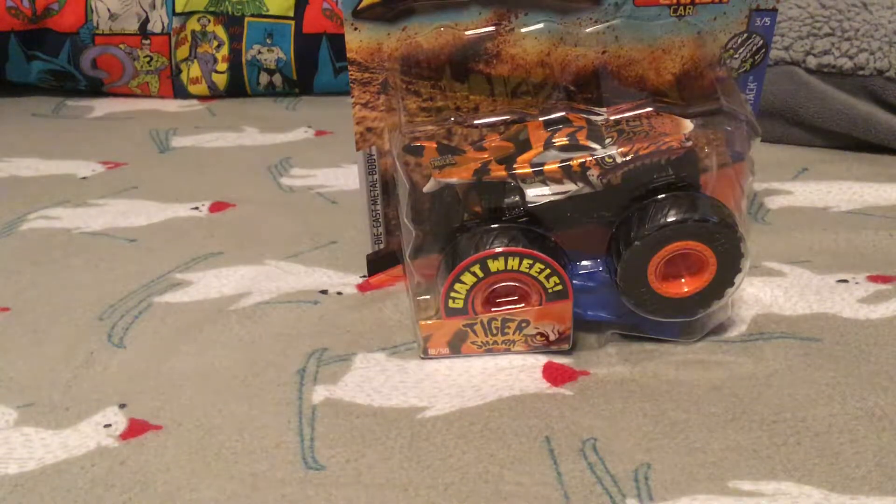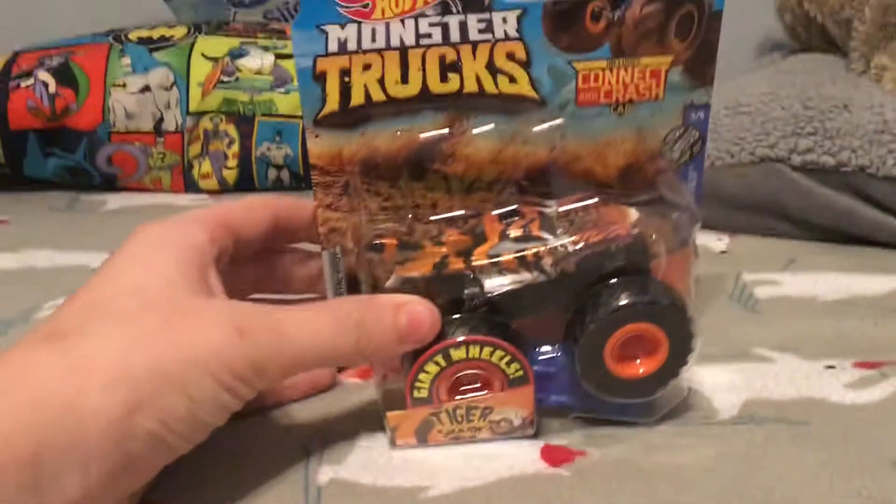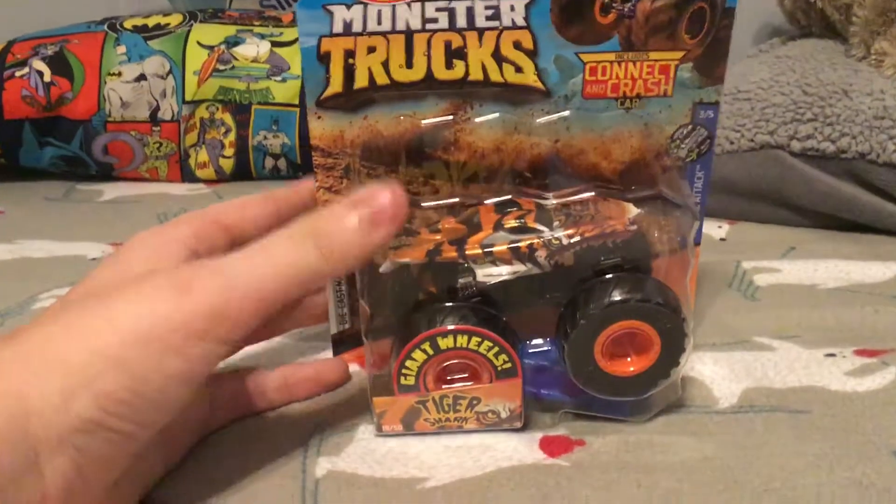Hey guys, MJG here, and today we'll be reviewing Hot Wheels Monster Trucks Tiger Shark.